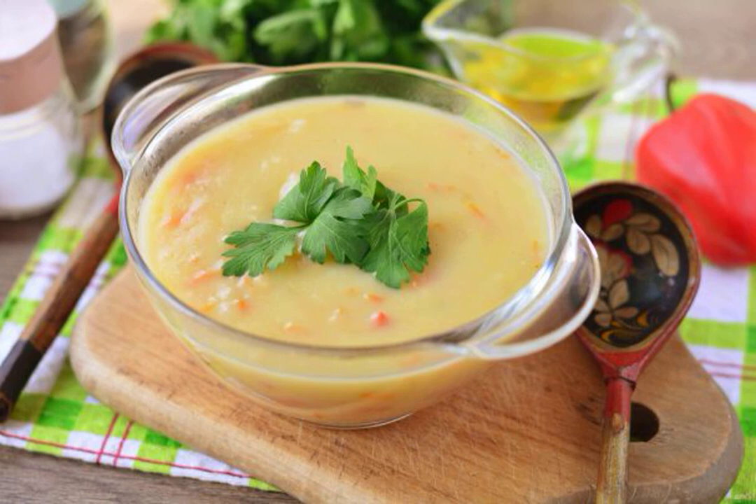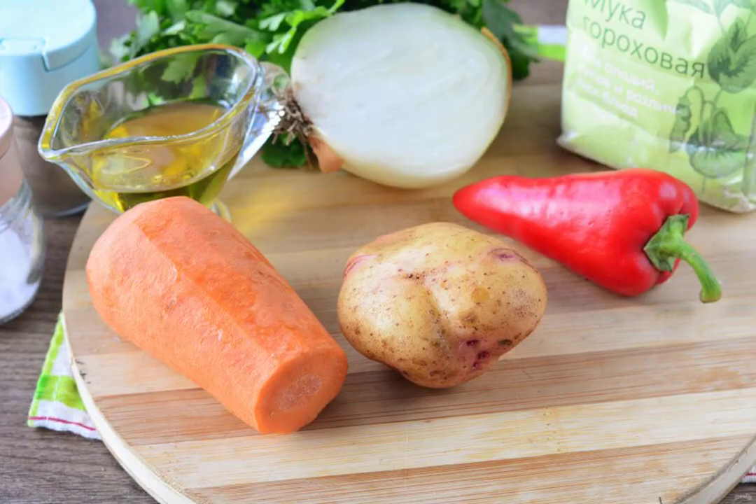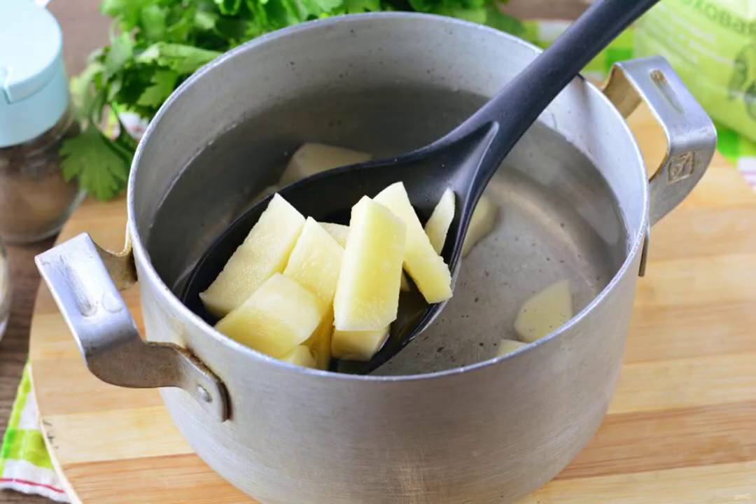Nutritious and delicious pea flour soup is quickly and easily prepared. In a short time, you will have time to cook a thick and hearty soup for the whole family. Prepare all the ingredients. You can cook the soup both in meat broth and in plain water without meat. I cooked soup without meat.